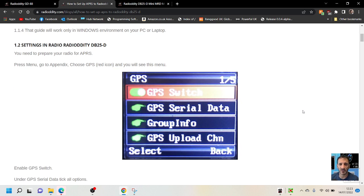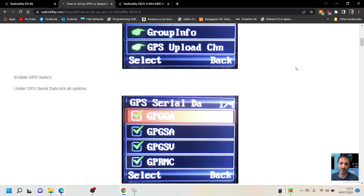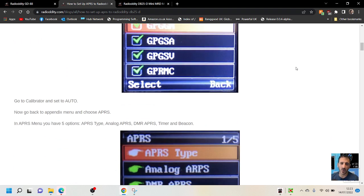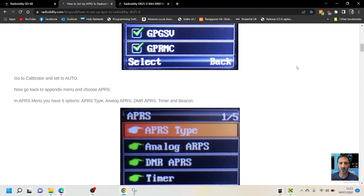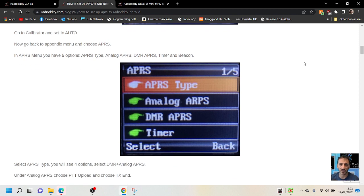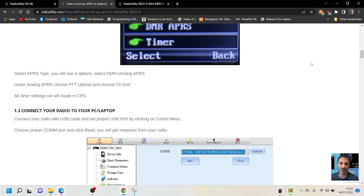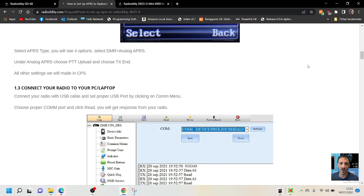For settings on the radio itself, press menu, go to GPS switch and enable it — you'll see a red icon. Under GPS serial data, tick all the boxes. Go to calibrate and set to auto. Now go back to the appendix menu and choose APRS. In the APRS menu you have five options: APRS type, analog APRS, DMR APRS, time, and beacon. Select APRS, then you'll see four options — select DMR and analog APRS. Under analog APRS, choose PTT upload and choose TX end. All other settings will be made in the CPS.